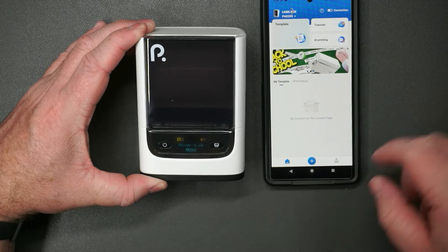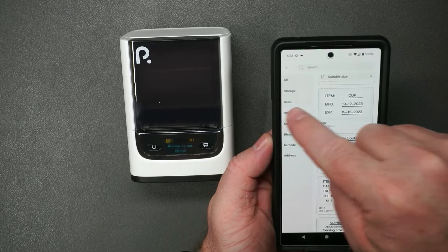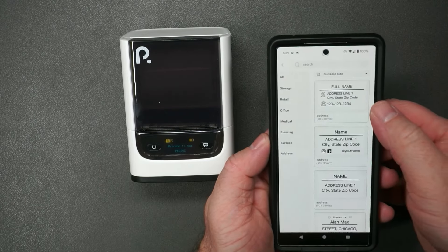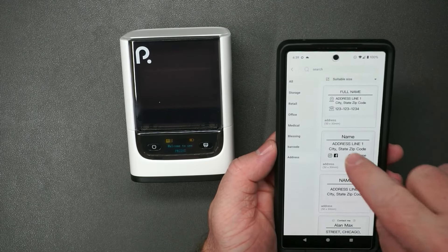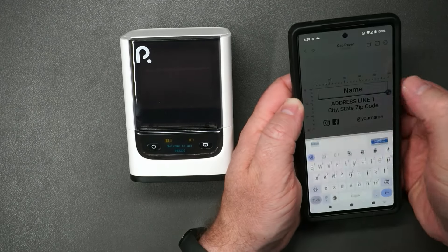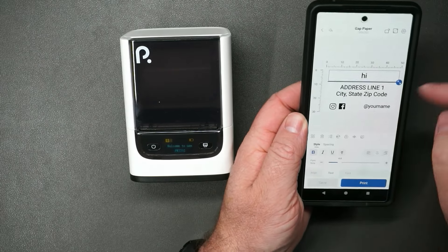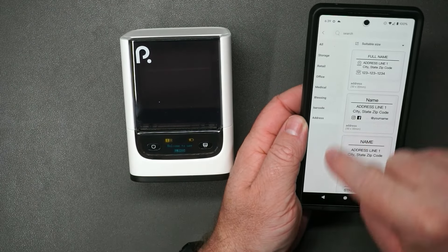It says 'Welcome to use' — well, thank you. We can use one of the templates here. You've got options for retail, medical, blessing, or address. If you wanted to use one of these templates, just click on it, then double tap to open up your typing field and type whatever text you want. Then confirm.